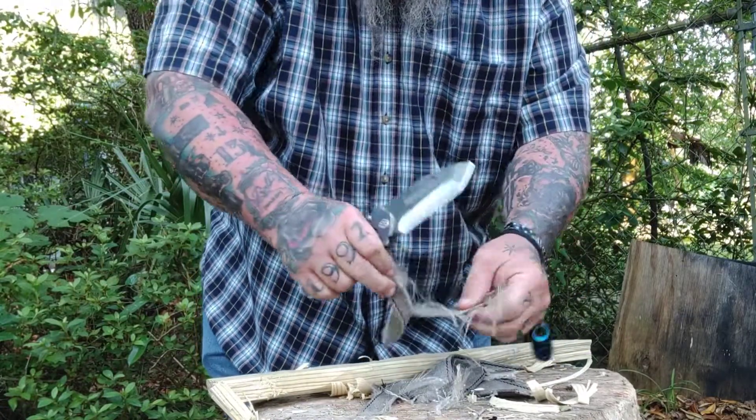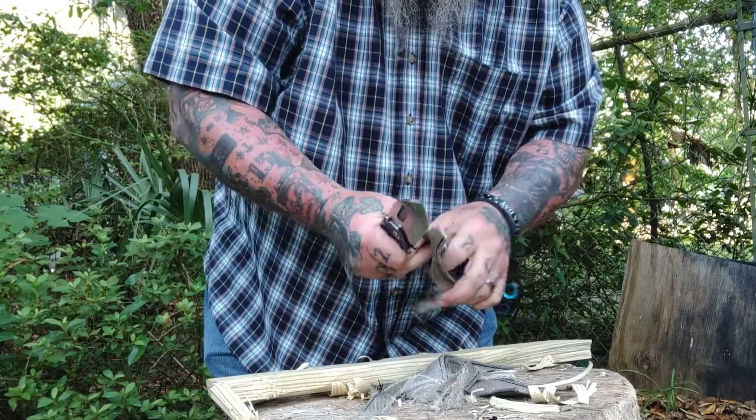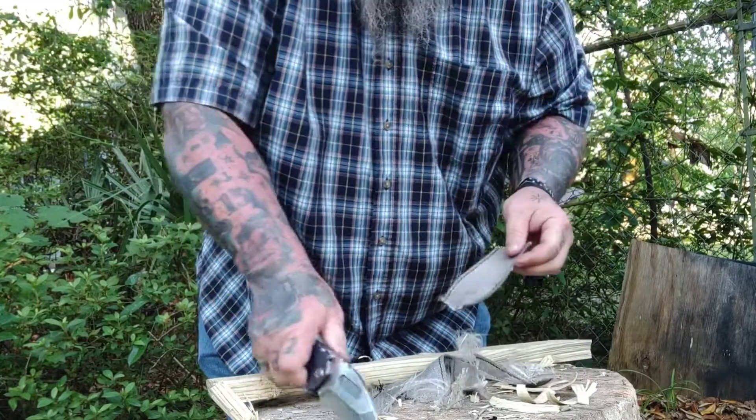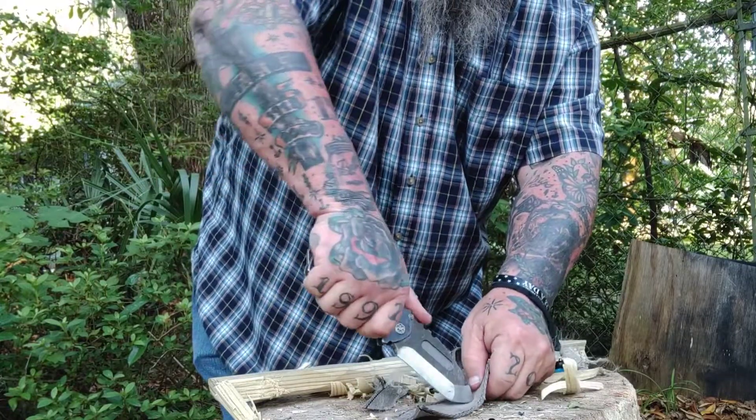I love all knives, and people ask me, 'Scab, is there a knife you don't like?' And the answer is yeah — the ones you don't see on my channel. If I don't like something I'm not going to review it. It's my knife channel, that's why.